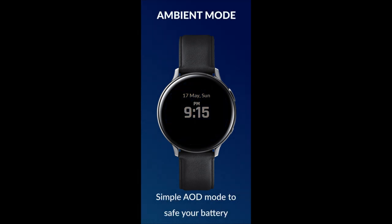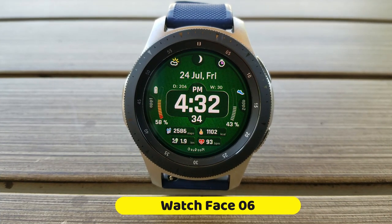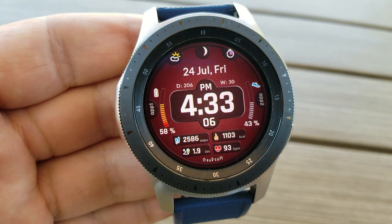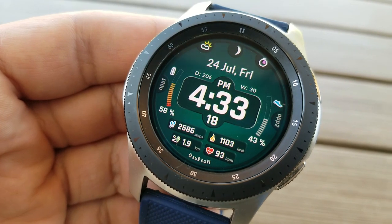If you want a chance of winning a code for this one, remember you just need to leave a comment below — that's where I'm going to be selecting the winners from. Here we go with another design from this relatively new designer to the community. I believe he has around 11 watch faces in his collection, and some of them are really cool looking, so you've got to check him out in the app store.